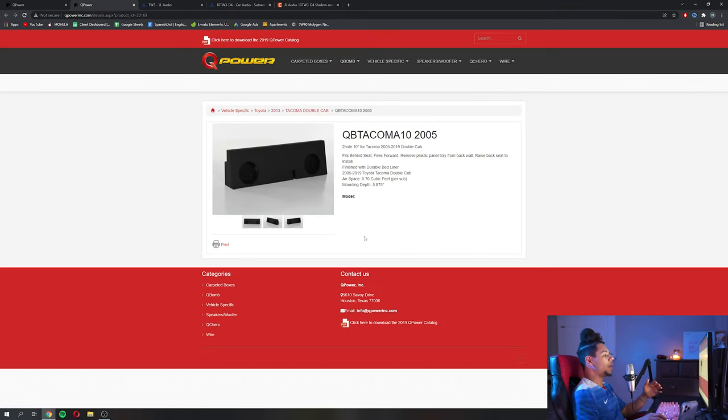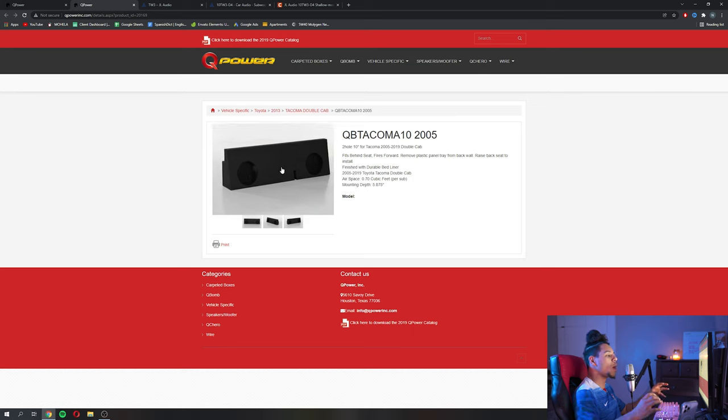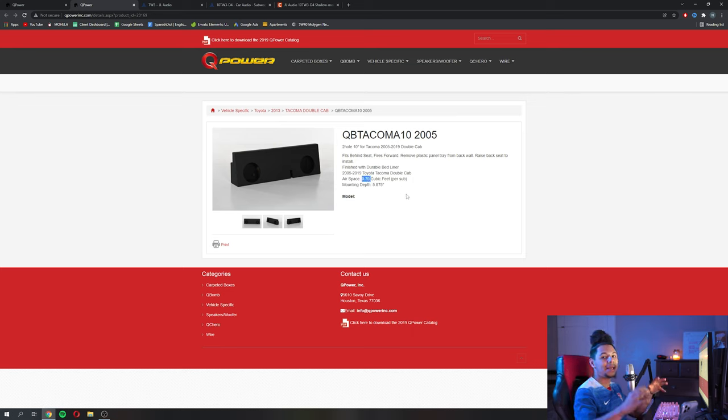Another example: if we have a 2005 to 2019 Tacoma, double cab, we can see that this one actually fits behind the seats. It's more of that rhino line material — that tougher material. It fires forward, which is a little bit different design, but what that allows us to do is get more airspace in that box per chamber, so we can fit maybe a different set of subs that normally needs more airspace.